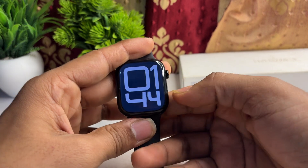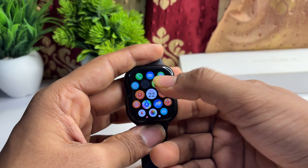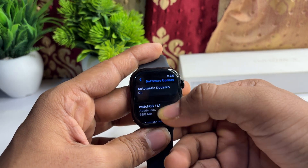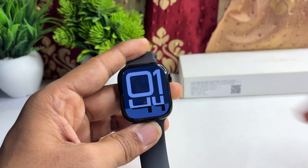If it's still not charging, it may be a software issue. You can check for a software update, and if one is available, simply download and install it. Go to Settings > General > Software Update, and install the new version if available.